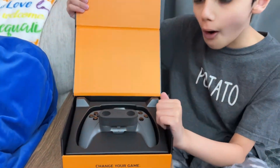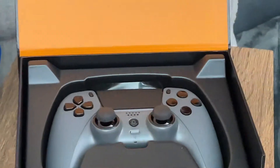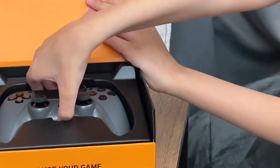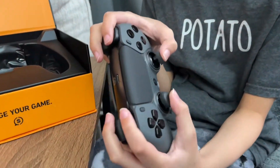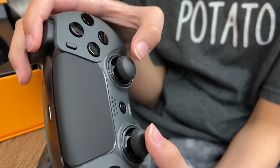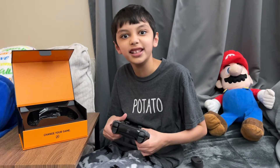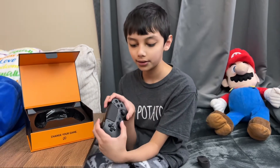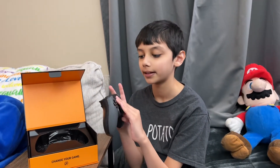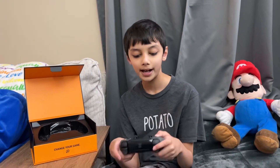Oh, look at that — that looks amazing! These feel crazy. I like how they did the joysticks here; they raised them instead of a divot, which is much better. The paddles are a little weirdly placed, though.